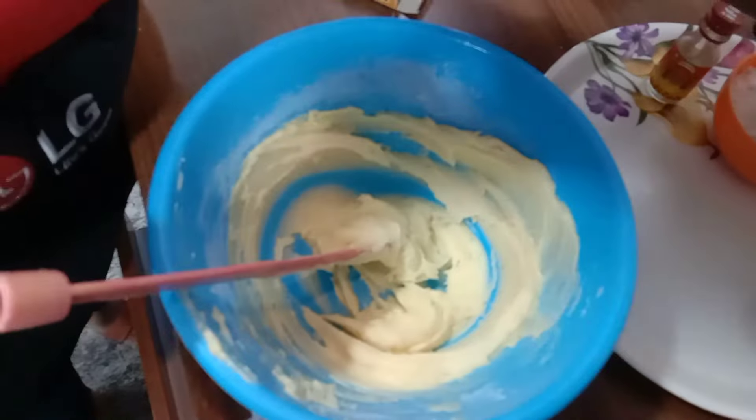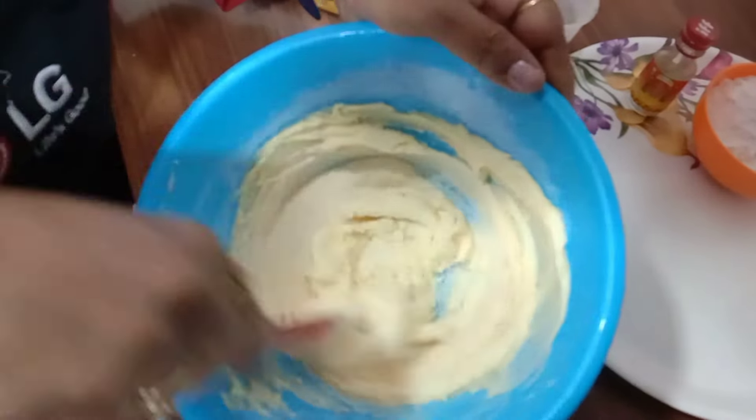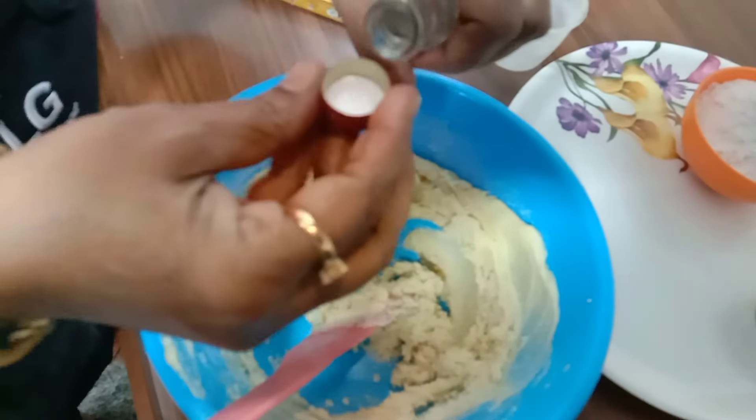Now I can add 50 grams of rava and mix well. Then I will add just one drop of vanilla essence.